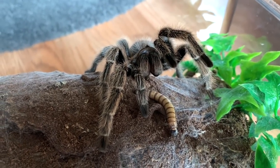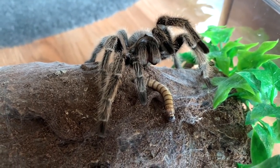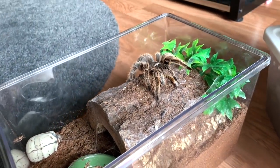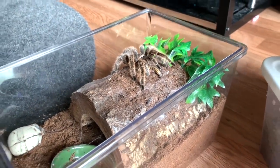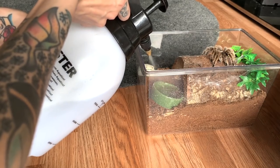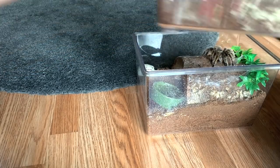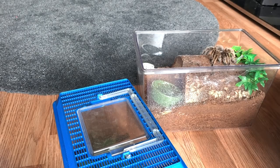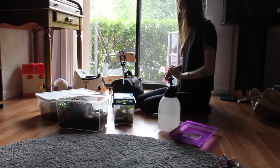I'm just going to let her stand like this and see if she'll eat. I also forgot to give her some water. So this is his blue dwarf beauty — let me get a catch cup.